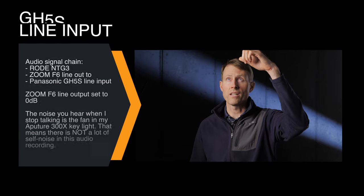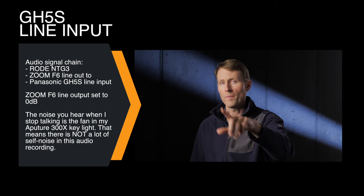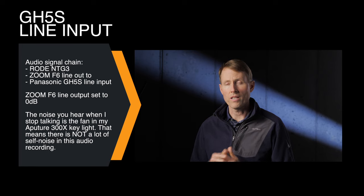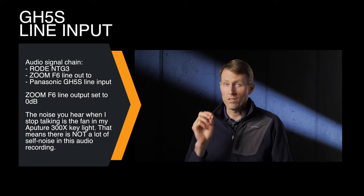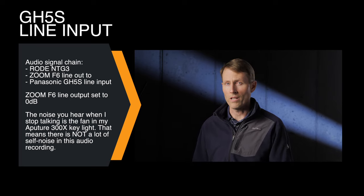In this sample we're running into the NTG3, going to the Zoom F6. The Zoom F6 is coming line out at zero dB on the output level into the Panasonic GH5S, and the GH5S has its input set to line level as opposed to microphone level. This is what this sounds like so you get a sense.